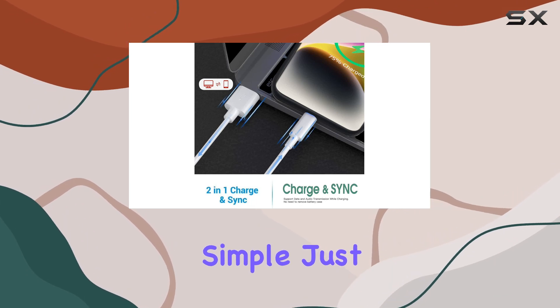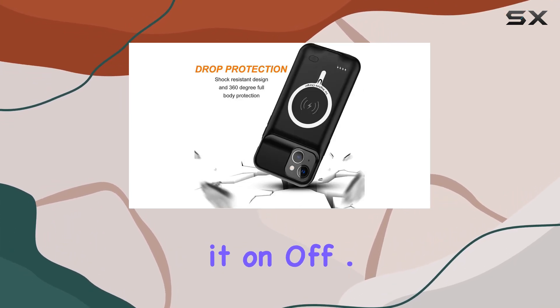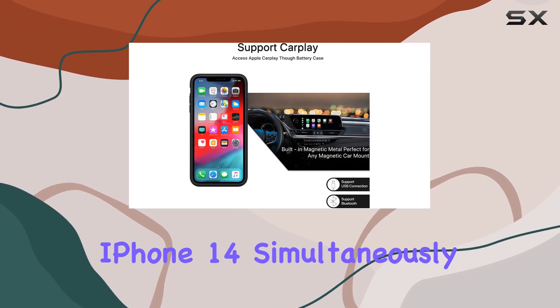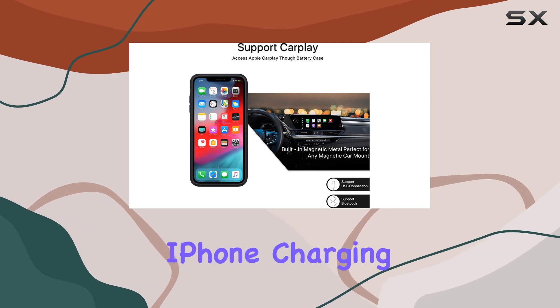Operating the case is simple — just press the switch button to turn it on or off. One standout feature is the ability to charge both the battery case and your iPhone 14 simultaneously, using your existing iPhone charging cable.